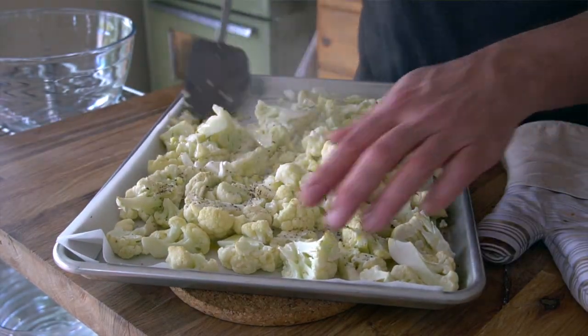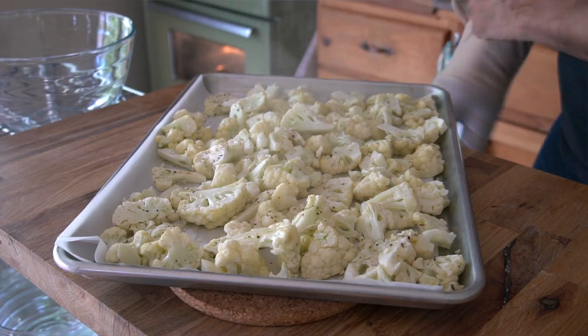Once your cauliflower has been in the oven for about 15 minutes, bring it out and give it a little toss just to move it around in the pan. Return it to the oven and bake for an additional 15 minutes.